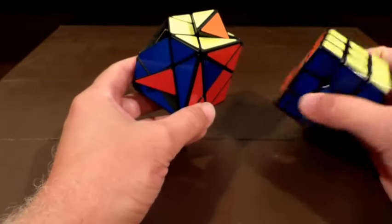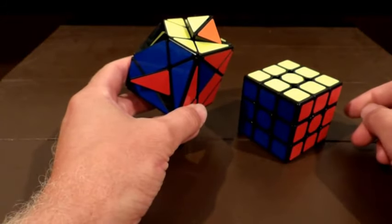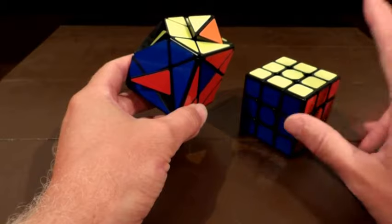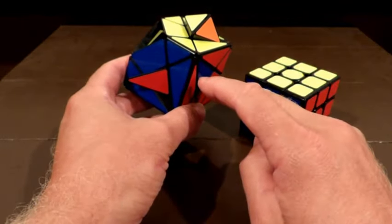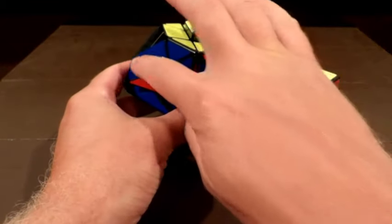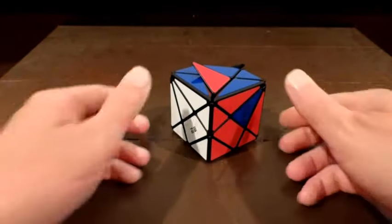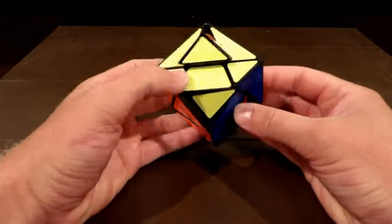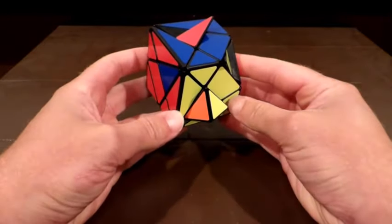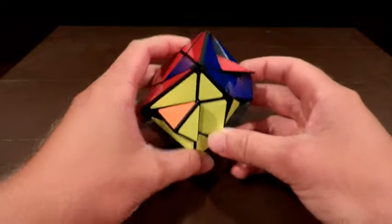Now it's just like doing the three by three. We have two steps left: first get the four corners in their correct positions, then orient the four corners. Let's look — are any in the correct spots? Nope, nope, nope, nope. It doesn't matter how you hold it, just do the corner rotation algorithm and it should give you at least one in the right spot.